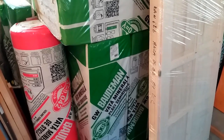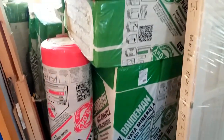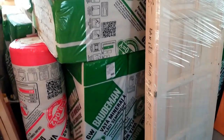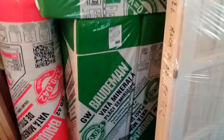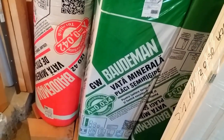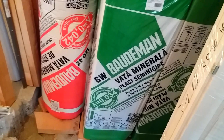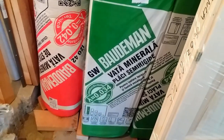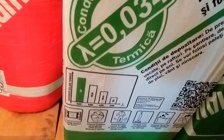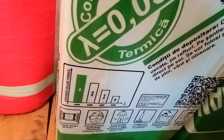I would like to take pieces of 20 cm, 50 cm, and 20 cm. I'm using it when I put it on the front, but I think it's a VATA. It has a thermal conductivity of 0.34 mm, as written here on the package — EFICIENTA IZOLARE TERMICA.